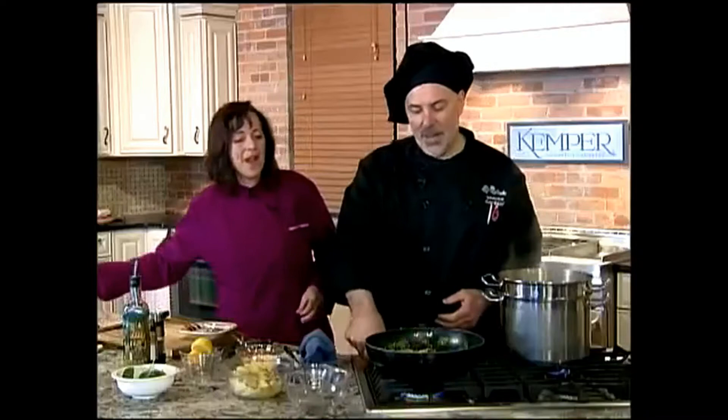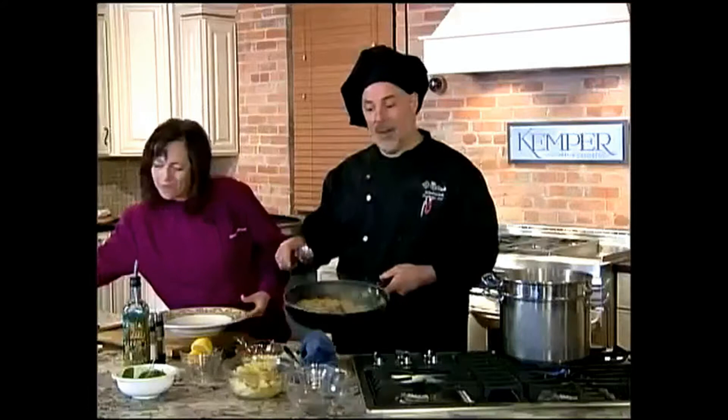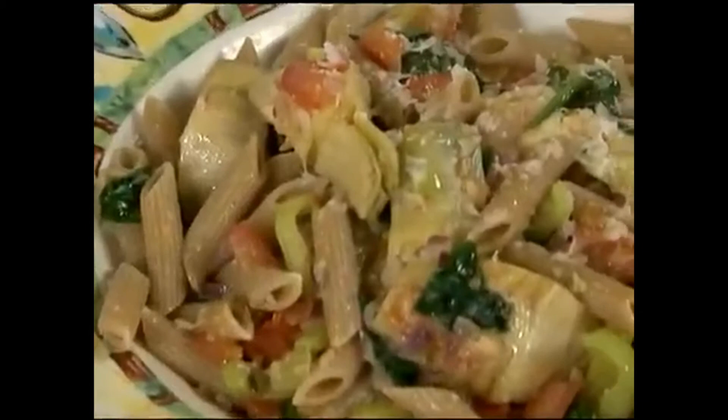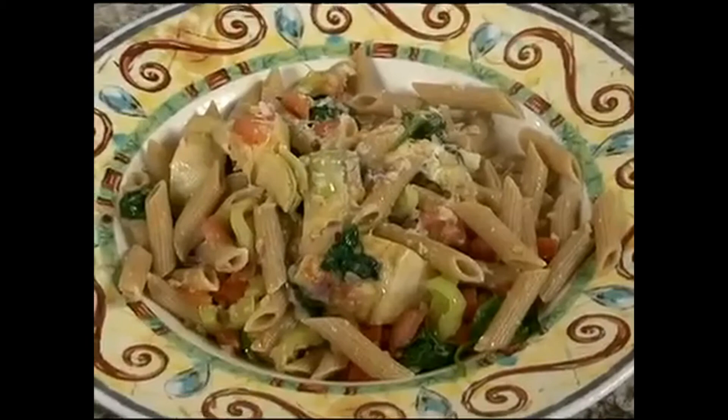That is our pasta — we're ready in our bowls. There we go. Beautiful, nice pasta, nice artichokes, tomatoes are still nice and whole. Oh, it's happening — it's a good thing. How was that? That looks beautiful. Delicious.